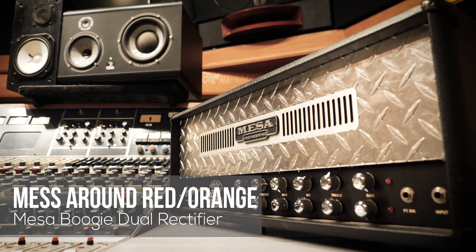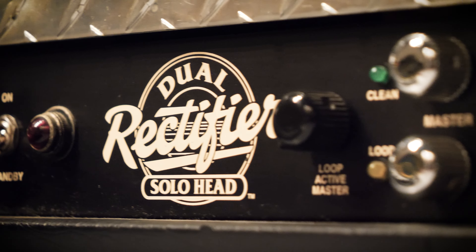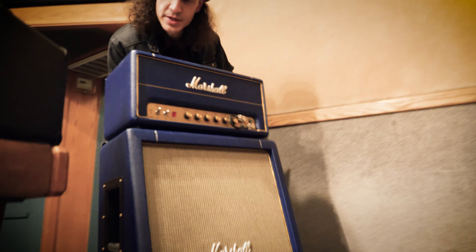This is the Mesa Boogie Dual Rectifier amp. This one has tons of gain as well, good for metal and rock. Check it out on Tonex.